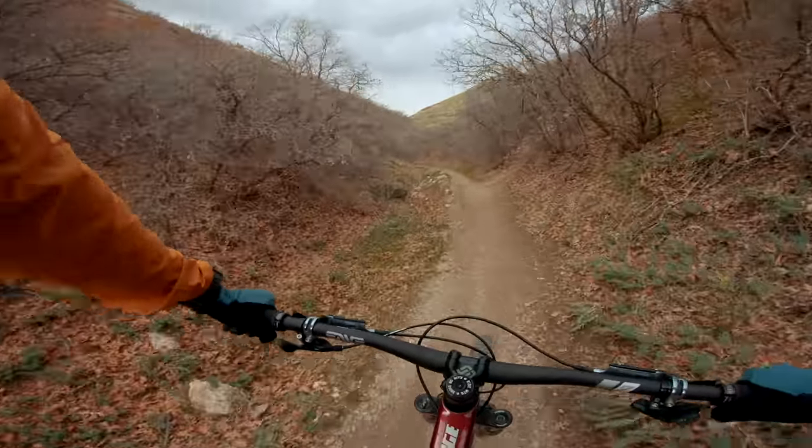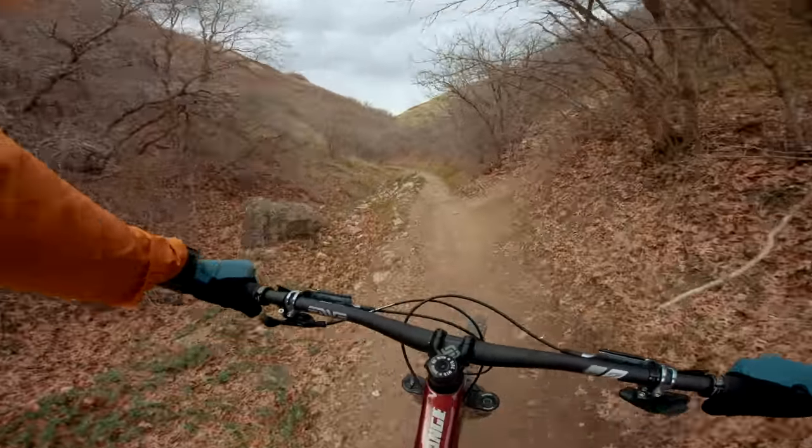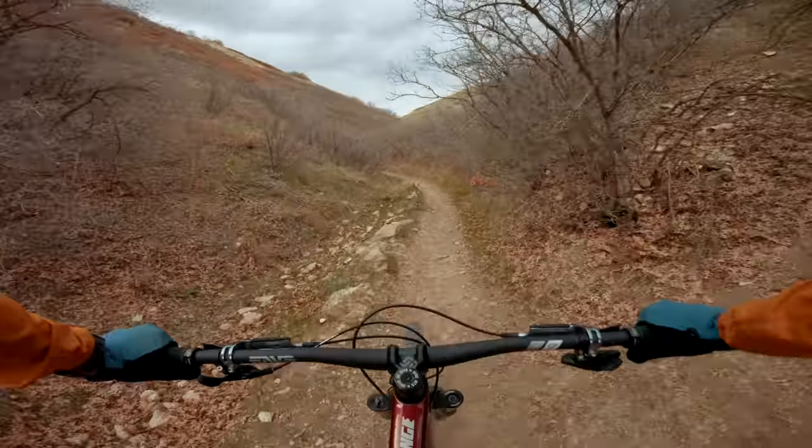It does a pretty good job of giving you a lot of traction, driving the bike forward instead of having that rear wheel break loose.